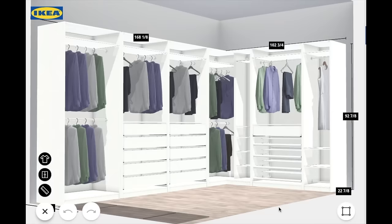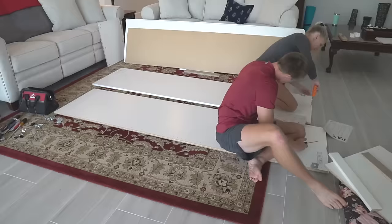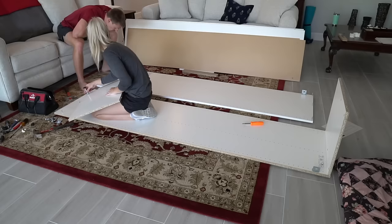We're taking it a step further though — we're adding some base trim, crown molding, and face trim to give it more of a high-end custom look. I'll share the code for this closet design as well as the link to the IKEA PAX planner in the description below.